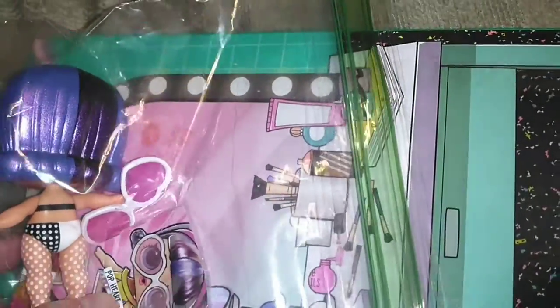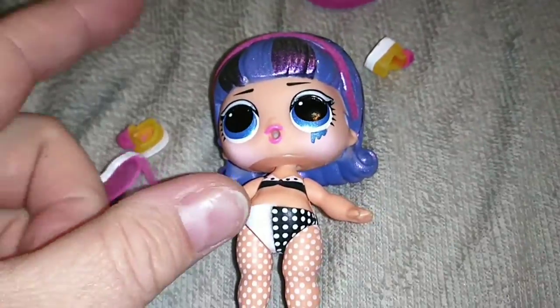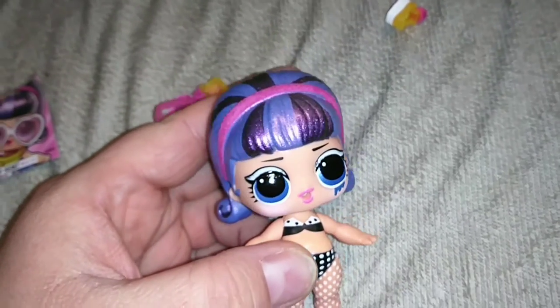So the first girl that we're going to be taking a look at is Pop Heart. We're going to get her all dressed up here. But first, I want to show you what she looks like with her outfit off because she does have some pretty good painted-on details.